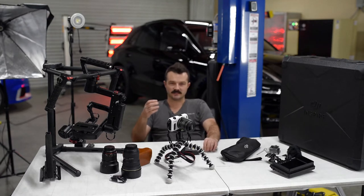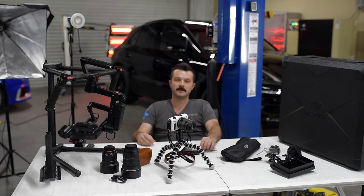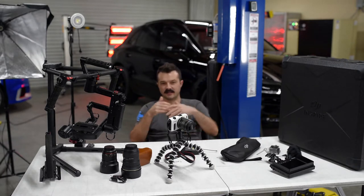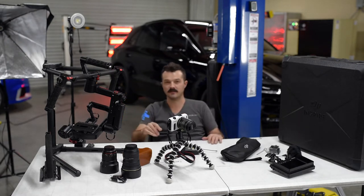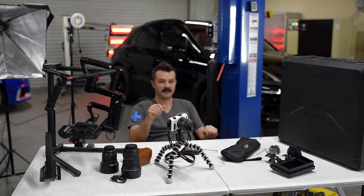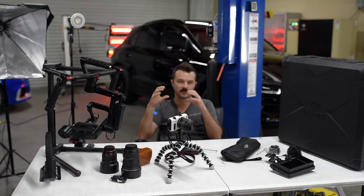You get shallow depth of field by adjusting the aperture. If you've got an aperture of f/1.4, the closer you are to the subject the shallower the depth of field, and everything behind it gets blown out. Right now I'm shooting at f/2.8 — you can see some stuff happening in the background but it's not super crisp and in focus.